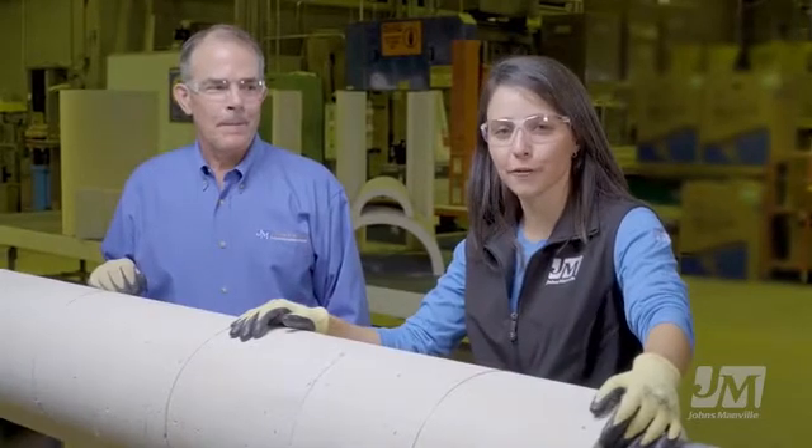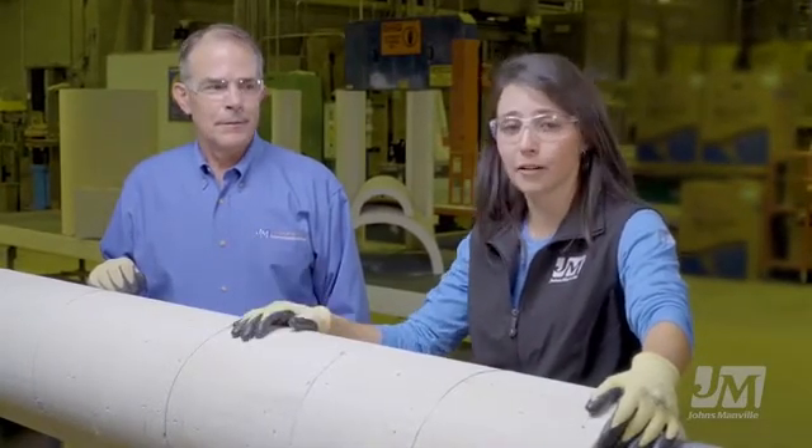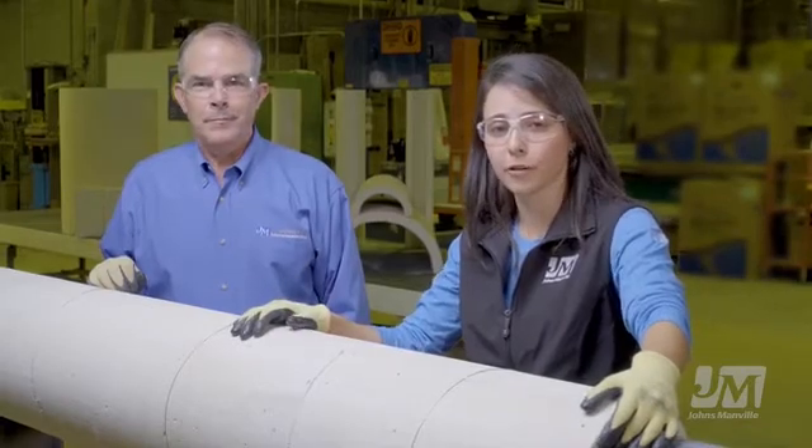Hi, I'm Kim Melton, Technical Editor from Johns Manville Industrial Insulation Group. I'm here today with Jack Bittner to talk a little bit about our new product, Thermo 1200. Jack, why don't you introduce yourself?